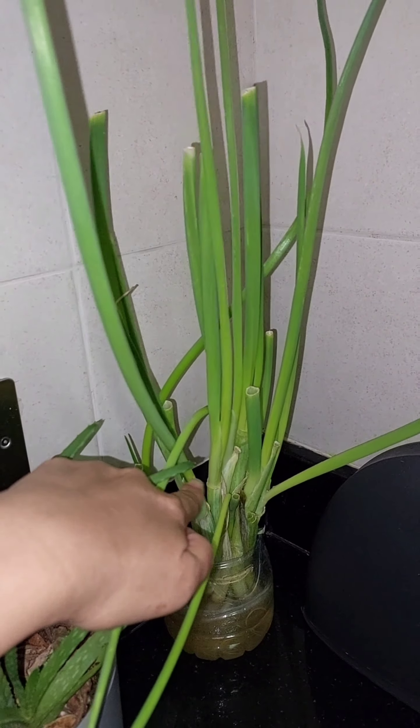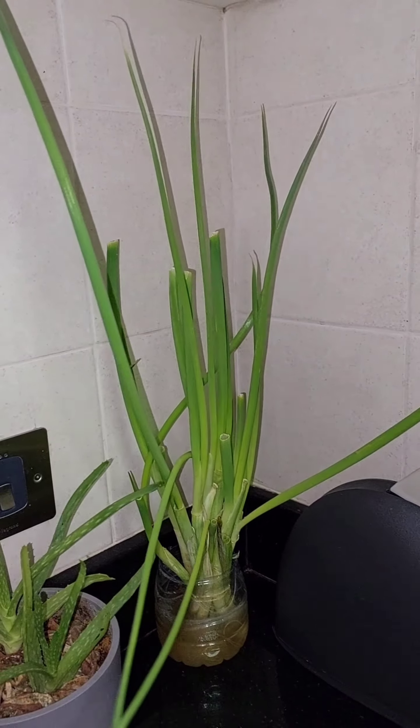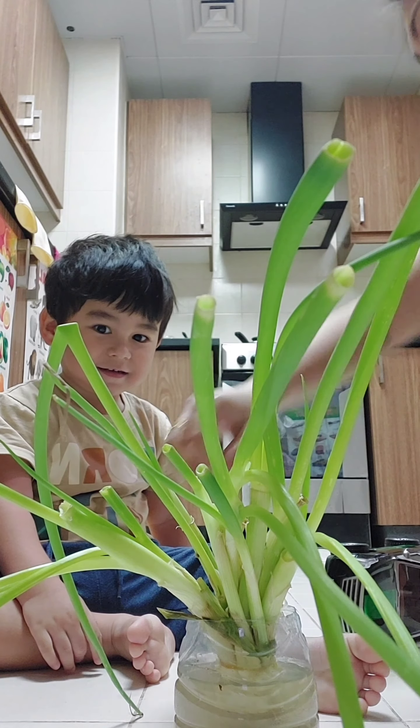That's why I just put it here. Now, look at this. There are a lot of plants to harvest again. It's harvest time!